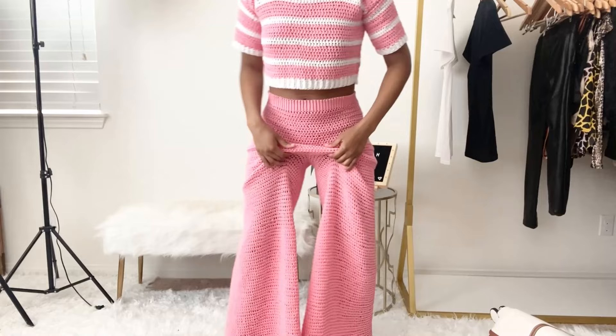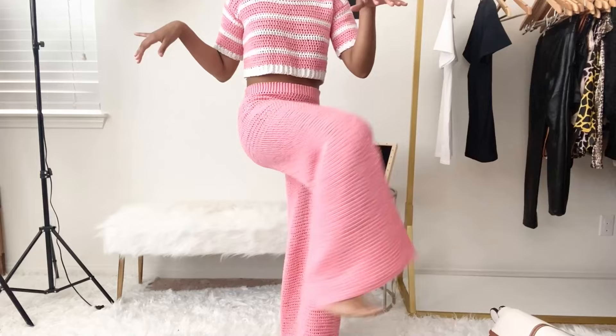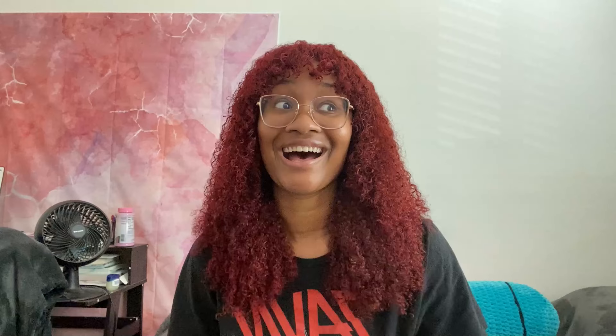The crotch came out a bit too low — it needs to be a bit higher — but it still came out really well. These pants are way bigger than I thought they'd be; that's on me. This is my second pair of pants I've designed from my brain, so I need to continue practicing and knowing when to decrease so they fit better. I think I'll attempt making tighter pants next and come out with a tutorial for that.